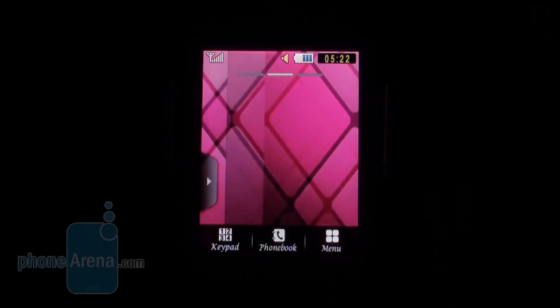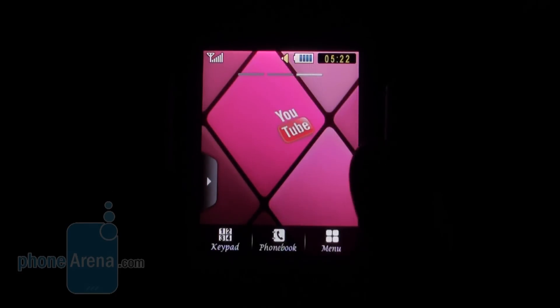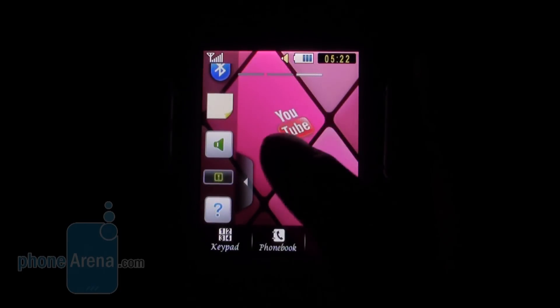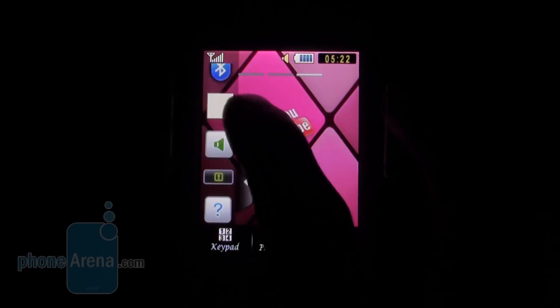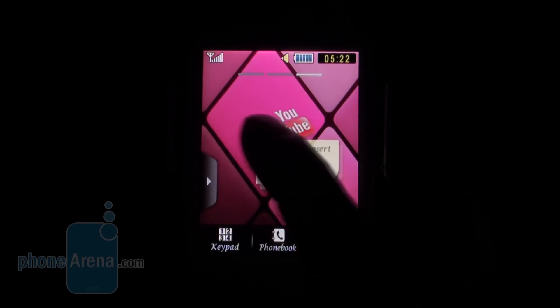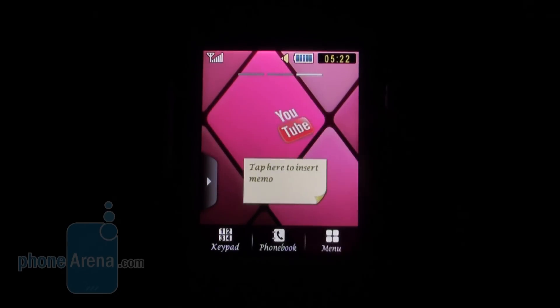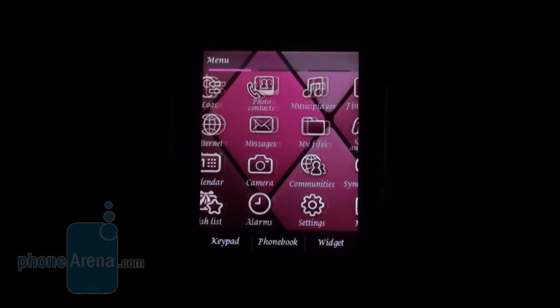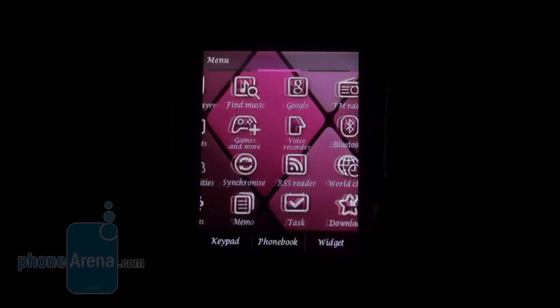The interface on the Samsung Diva is the same as we have seen in many other Samsung handsets. You have multiple home screens and a widget bar on the left — for example you can drop a widget and rearrange them.